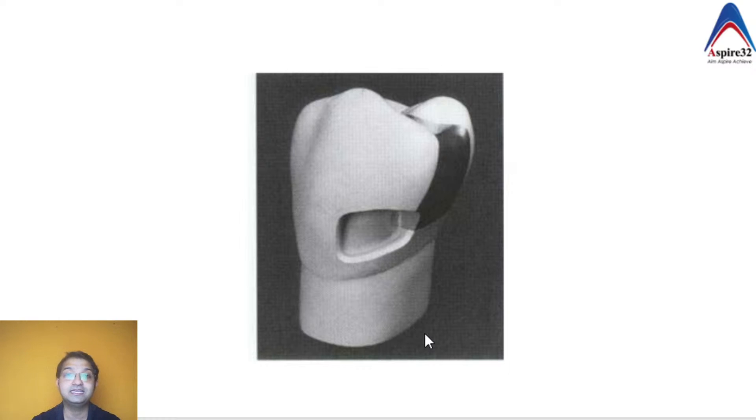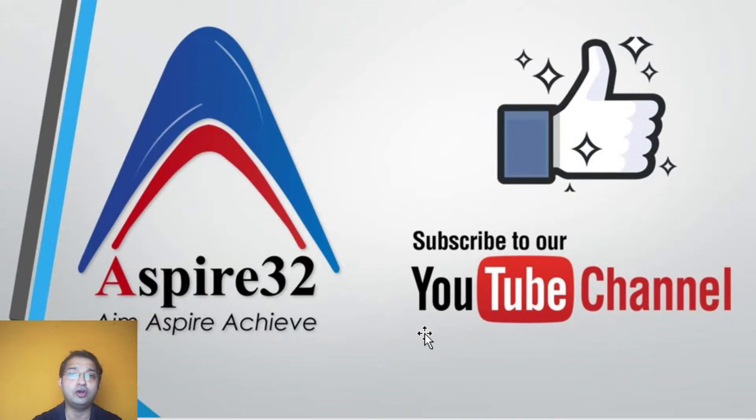If you have any difficulty or want to know more about cavity designs for Class 2, please leave a comment. I will try to make a new video on it. Please subscribe to my channel, check all the videos in the playlist section, and I hope this video was helpful. I will see you again with another video very soon. Have a great Sunday!